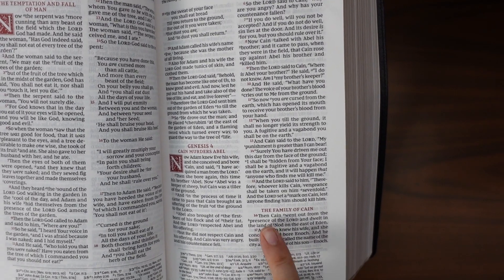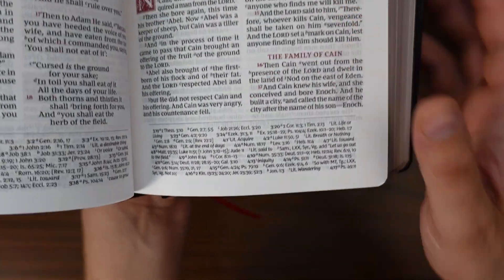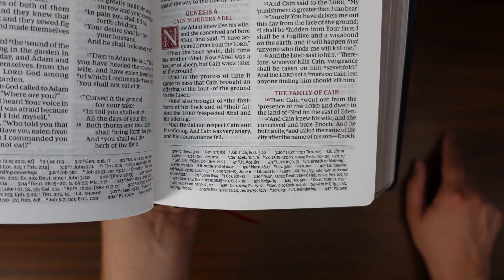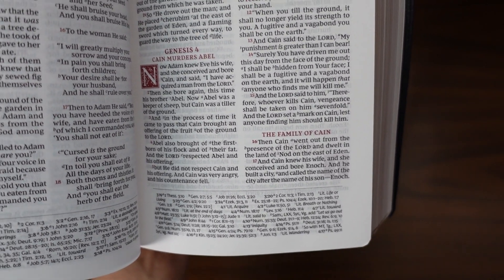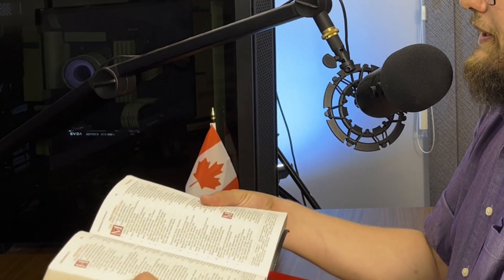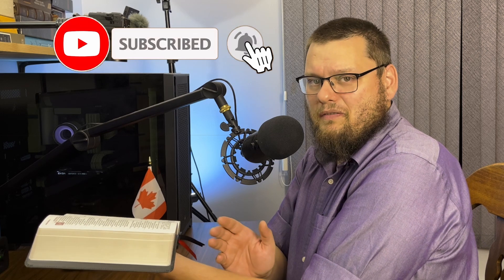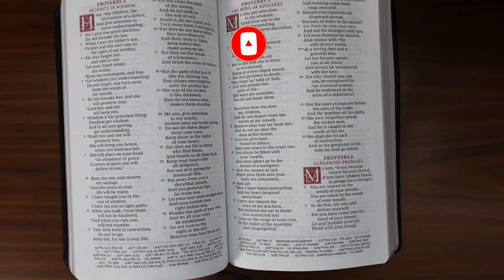If you take a look at the bottom of the page, you'll see all of your references there. That includes both references to other passages as well as some translation notes and textual notes. Now if we flip over to the book of Psalms or Proverbs, you'll see the poetic setting in that double column format. I'm not a huge fan of poetic setting in double column format, but that's totally preference — you might like that, and if you do, this is a good thing for you.